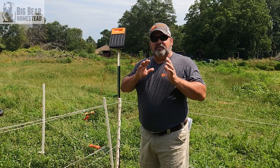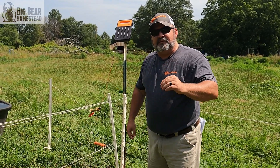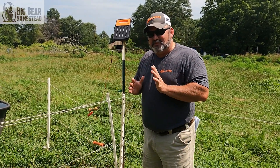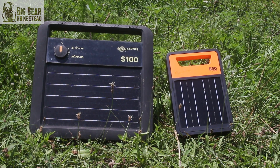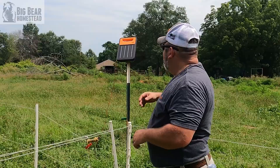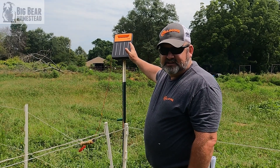Let me point out what's new about this new S30 charger with the lithium battery that's different from your previous Gallagher chargers. First of all, as you can see, it's a lot smaller — definitely a lot smaller than the S100. It's very compact; the only thing on the front now is the panel and the handle.